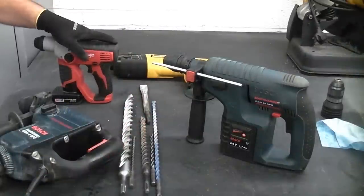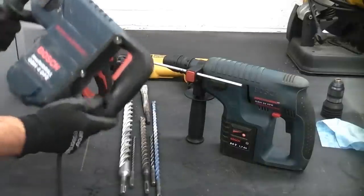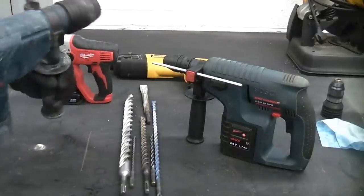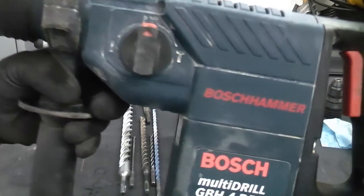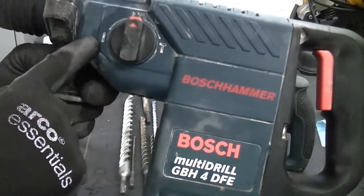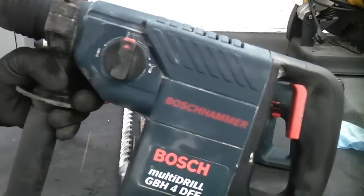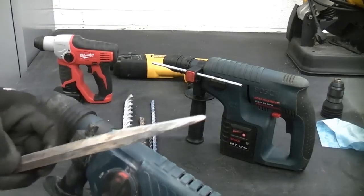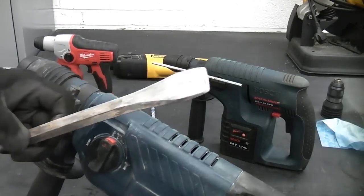We've got four different SDS machines here. This one is a beast — this is the Bosch multi-drill, a 240 volt version, and that is a very handy piece of kit. You'll notice on this machine that we have three functions: hammer only, drill only, and drill with hammer. That means you can actually use this machine for chiselling if you insert a chisel in the end, so that's useful if you're breaking up masonry or removing plaster or tiles.